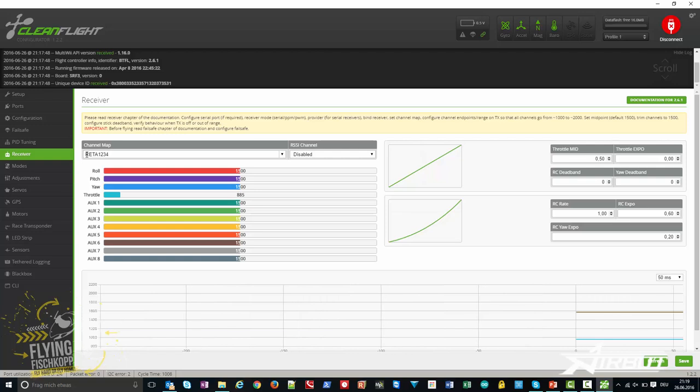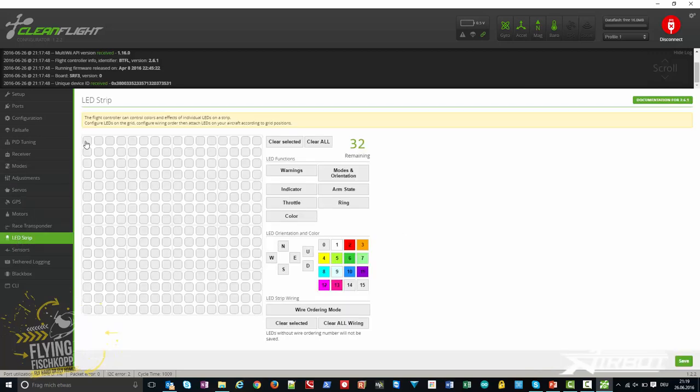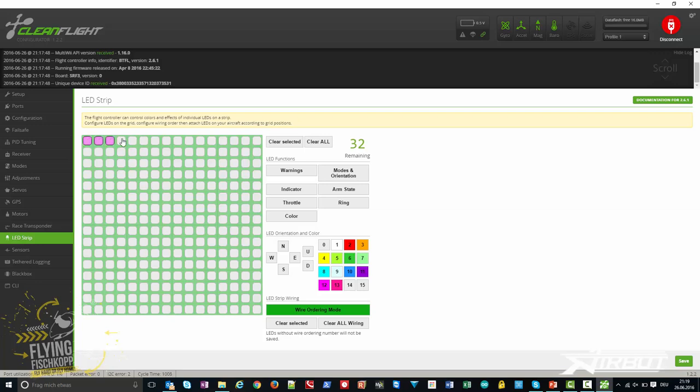Set up your receiver — I use Mode 1234 for my sticks. You can also set up your flight modes like barometer mode and so on. In the LED strip tab you can configure the colors of your LEDs — I use 8 LEDs for example. Then choose the warnings and arm state settings, and finish with Save.